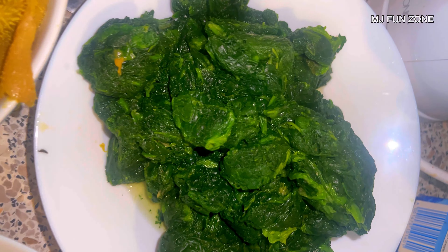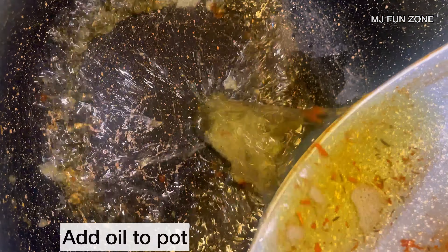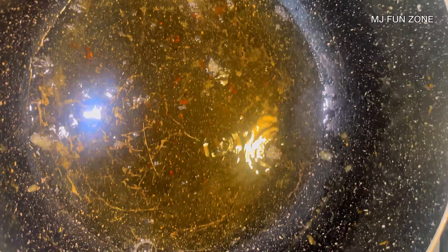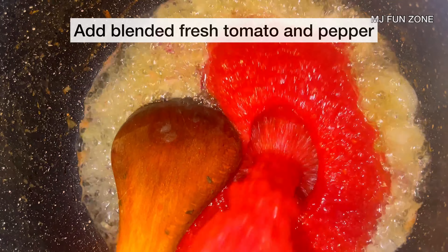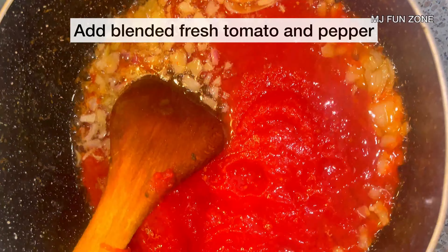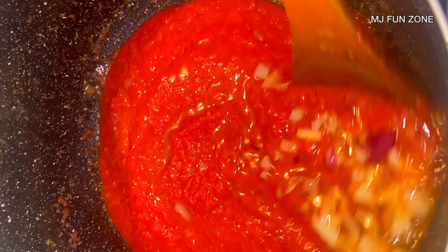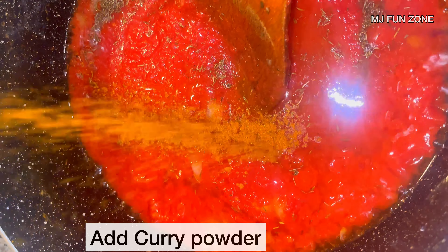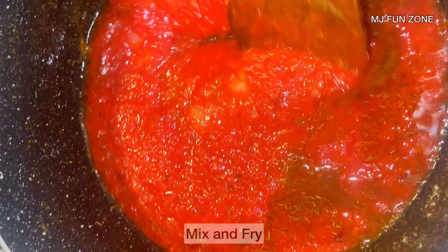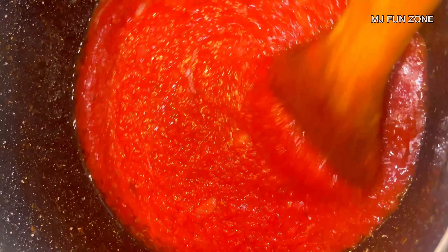I took it out of the oil. The cow tripes cooked earlier is ready, and the stock — the water from the meat I cooked — is also ready. I'll be using spinach; this is frozen spinach I left in the fridge. After frying the gizzard, I added the same oil into the pot, then added chopped onion and fresh blended tomato and pepper mixture.